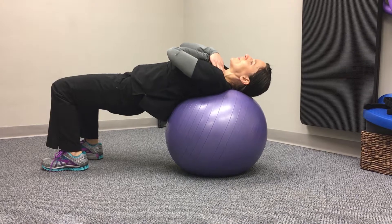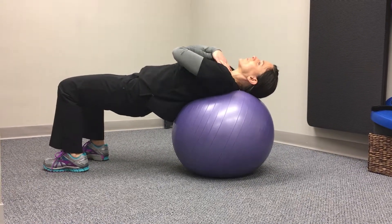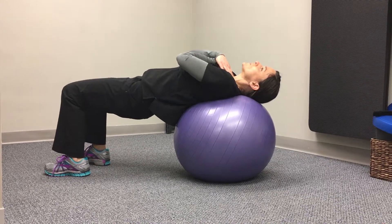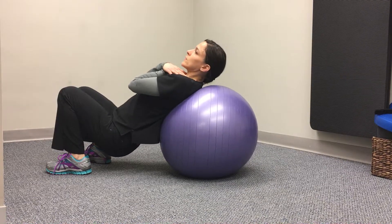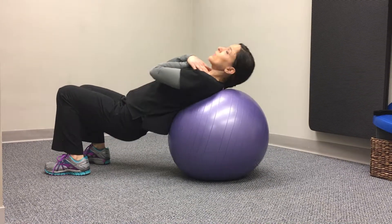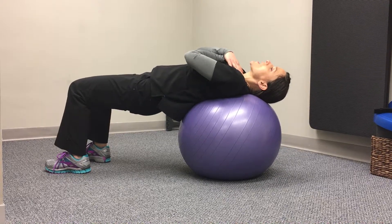I'm holding a plank position with my pelvis. The first progression of this exercise is that you just try to hold this for a count of ten, then take the weight off and relax. Then come back to that position and hold for a count of ten.